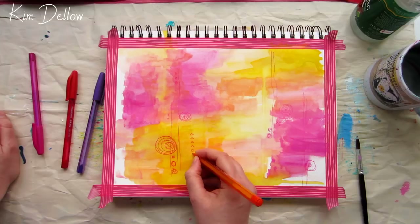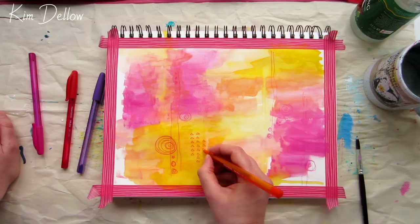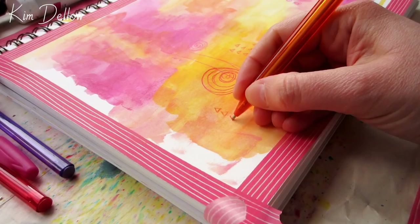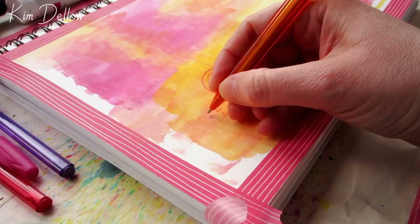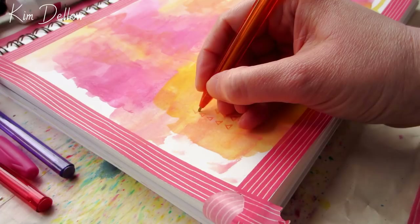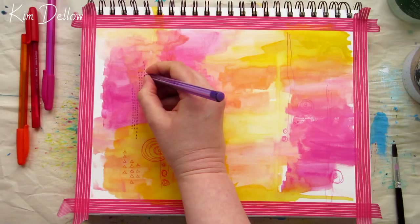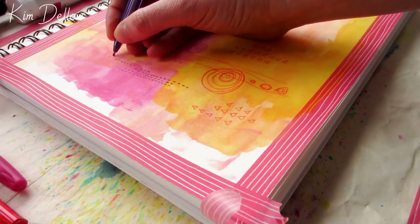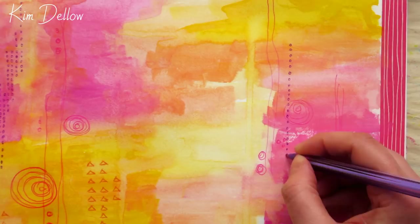There are a couple of fun things about using ballpoint pens. First, the ink is dry and fixed so you can layer paint over the top pretty much immediately — unless you're unlucky and get an ink splotch on your tip, in which case I'll clean it off before drawing. The second and more interesting thing is that ballpoint pens leave a little texture groove on the paper, which I'm sure you've noticed before. If you dry-brush paint over the top you can get some really interesting looks. Try it out on different papers using different pen pressures and see what effects you can get.